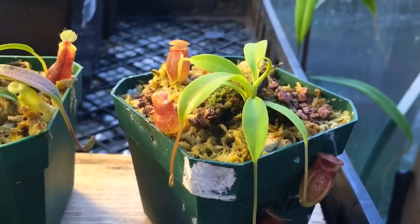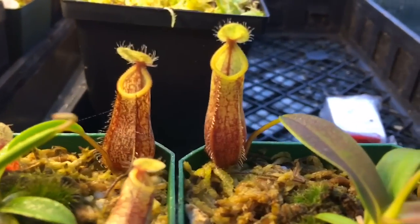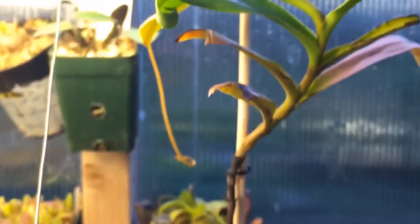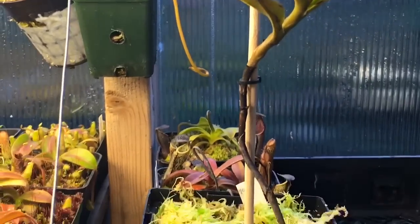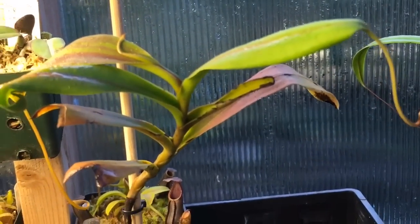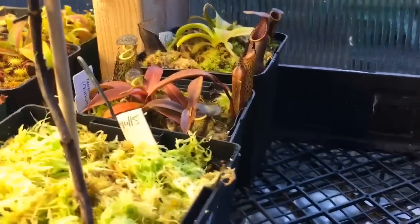Here is one of my seed-grown flavas, and here are a couple of my seed-grown nigras — love these plants, such nice-looking plants. Another flava right there just starting to put out a tendril. This guy was in a little bit of rough shape, he was a gift, and he's coming back now with some new leaves. You can see some nice red color starting on his leaves as well.